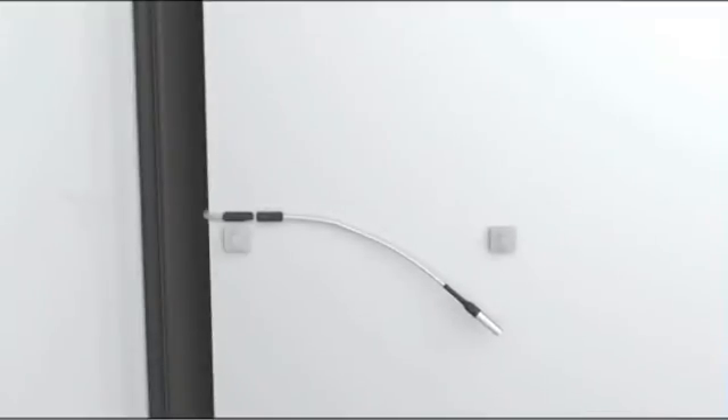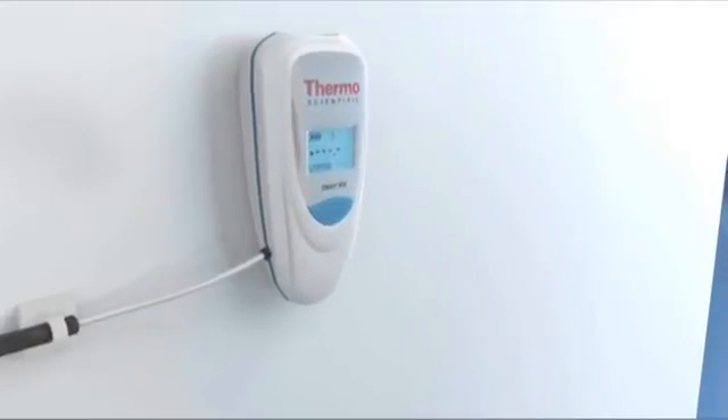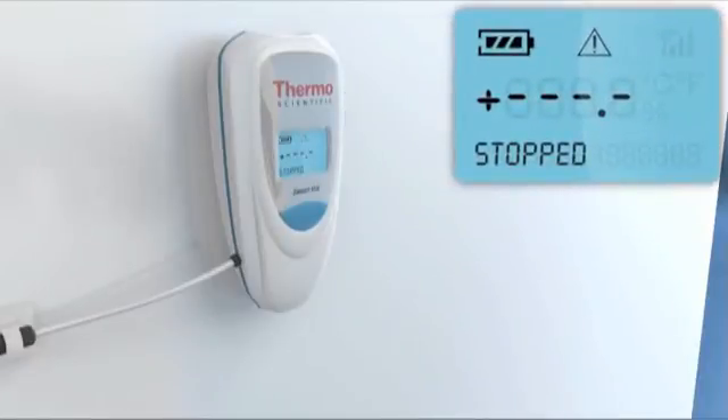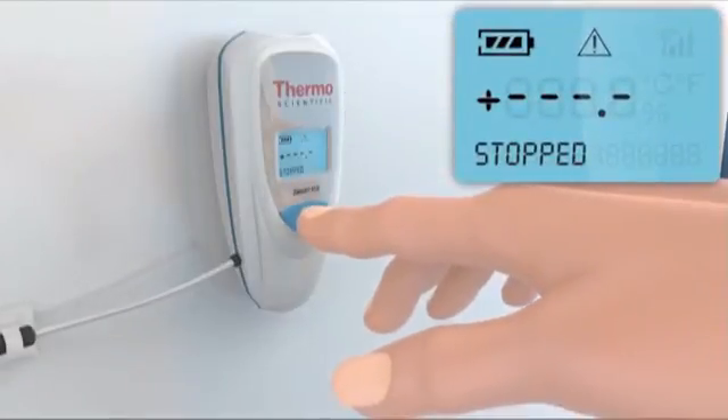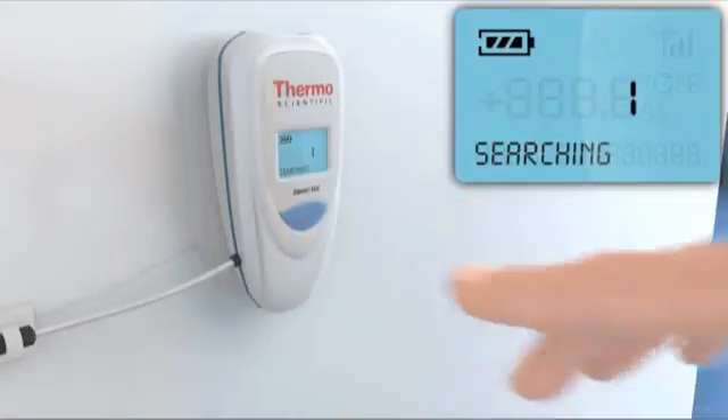Smart View wireless modules offer extremely long battery life, generally up to several years. Setup is automatic — all you have to do is press the button on the Smart View module for three seconds to connect it with the receiver.